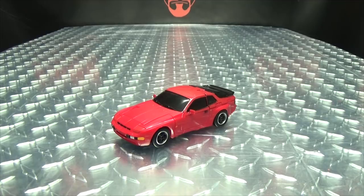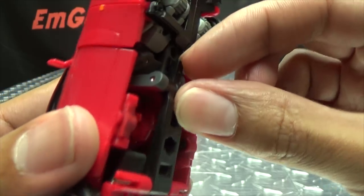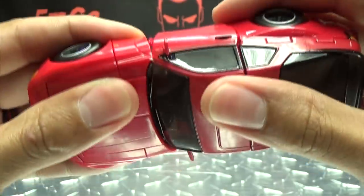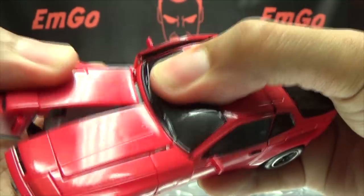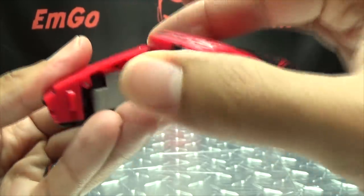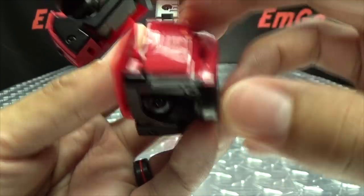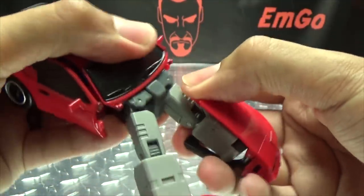That's basically it for vehicle mode; all the accessories are for robot mode. So let's get down to transformation. First thing: come down here to this little tab and just flip that down. Then take this whole front assembly and untab it — you can see those tabs right there. Once we do that, split the front and get started on the legs. The legs unfold like that; then take the hood section, bring it up — a little tab goes in right there. Once you do that, this section swings over to the side, which lets you bring the leg up. Take this panel, flip it back, take the wheel, flip it in, and there you have a leg all done.